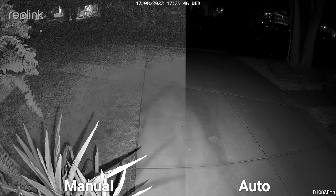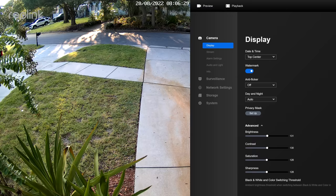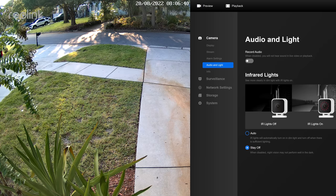The only setting you might want to change is the day and night setting, which should be set to auto if you want to use infrared night vision, or color if you want to use color night vision. Some Reolink cameras come with both infrared LEDs and white LEDs to provide supplemental light, but the more light you have the better your nighttime image will be, so let's talk about more supplemental lighting.